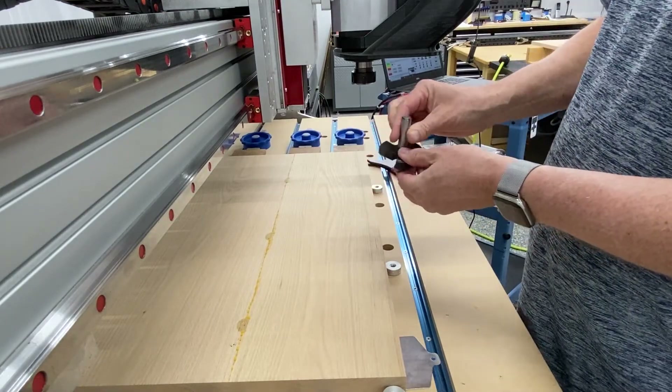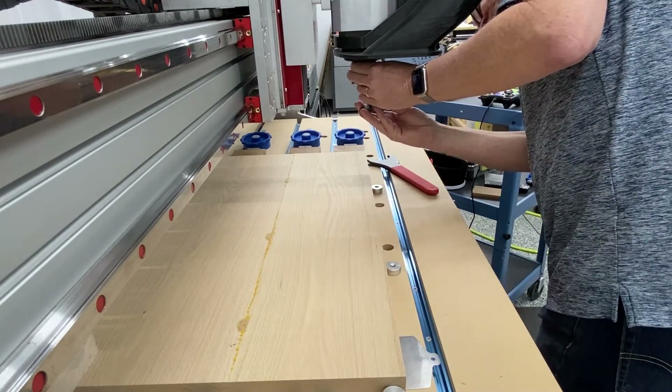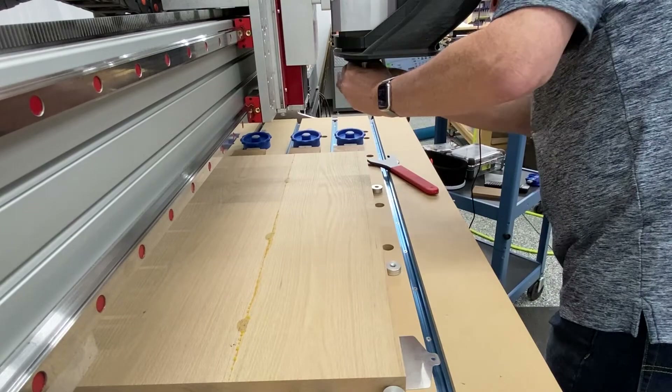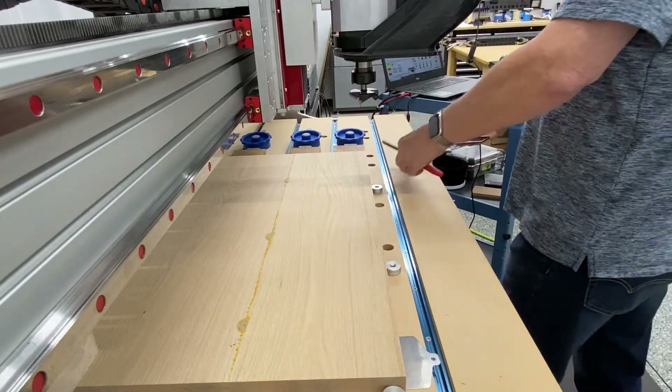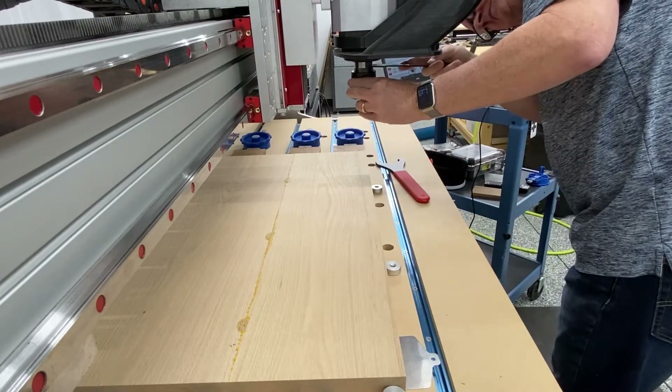It's a pretty aggressive bit and does a very good job at surfacing the material down. It fits into a half inch collet. I'm just using my ER32 collet wrenches and tightening this bad boy down.